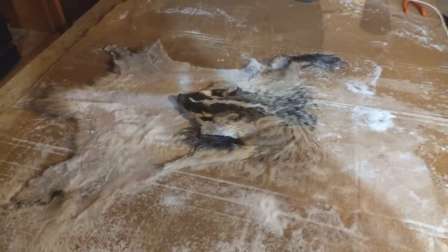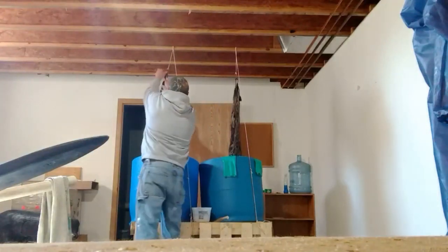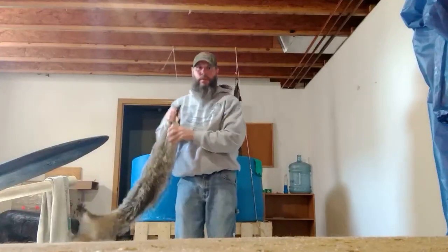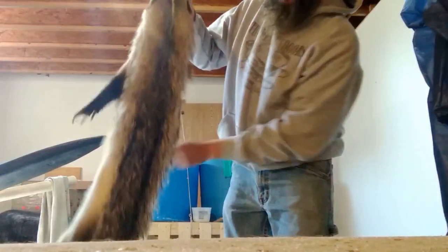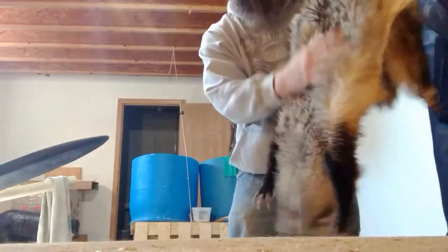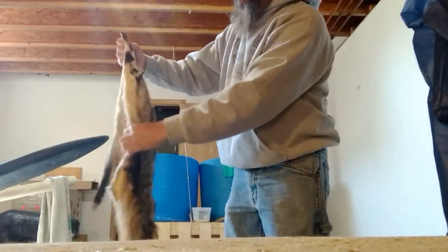I'll bring it back when I'm about done with it and I appreciate you watching. I just wanted to show you where I'm at on this badger and this raccoon hide. This badger's turning out really nice — looks beautiful, it's just really cool. I've never done one before and they're just a cool looking critter. The hair is so thick on them. I just washed it after it came out of the salt bath and let it hang overnight.